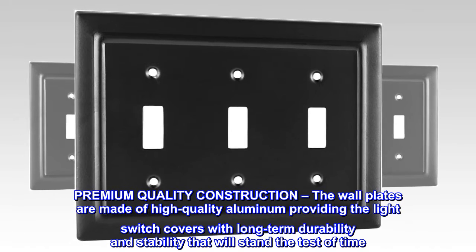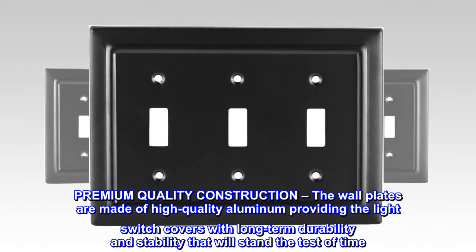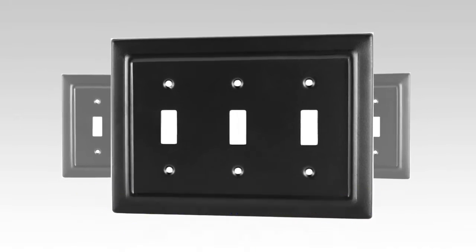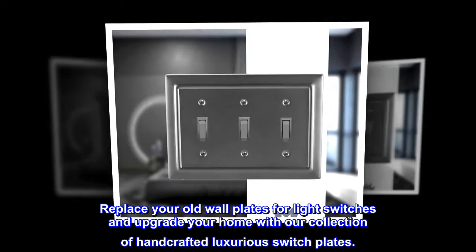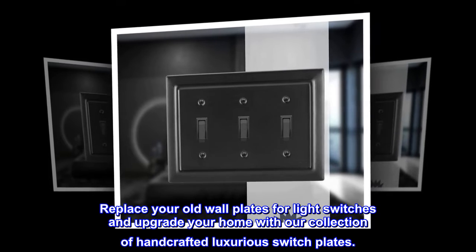Premium quality construction — the wall plates are made of high-quality aluminum, providing the light switch covers with long-term durability and stability that will stand the test of time. Replace your old wall plates for light switches and upgrade your home with our collection of handcrafted luxurious switch plates.